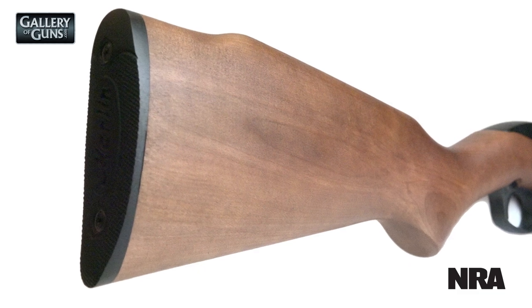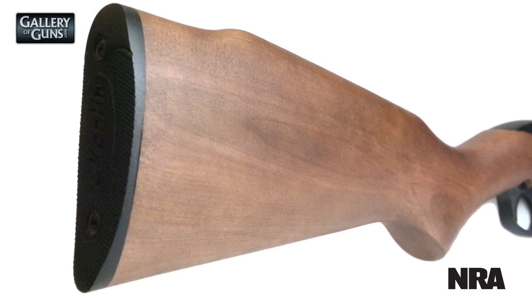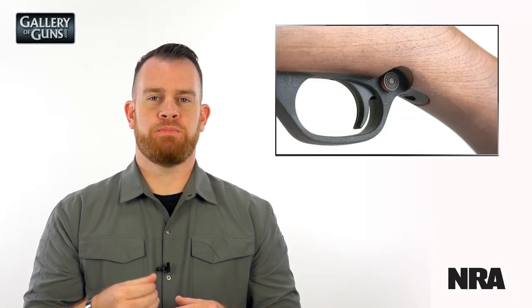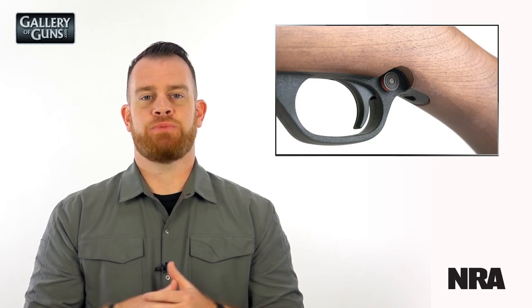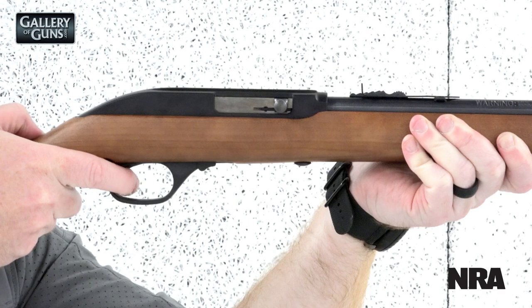The stock on these Model 60s is really nothing to write home about — this was a place to save some money — but it is a hardwood stock with a Monte Carlo style comb. A couple of final features are the cross-bolt safety and the last-round hold-open feature, which was introduced on the Model 60 around 1985.